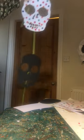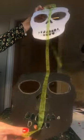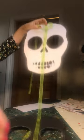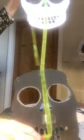So here they are hanging up. What I've done is attached some ribbon on the back — just with sellotape, attached in two places — and then we can just hang them up.